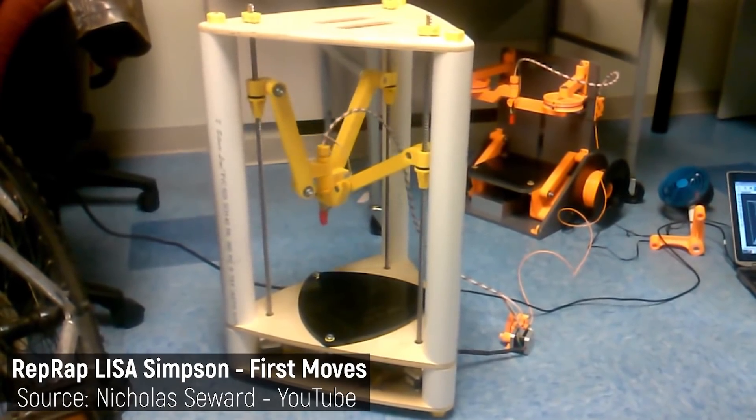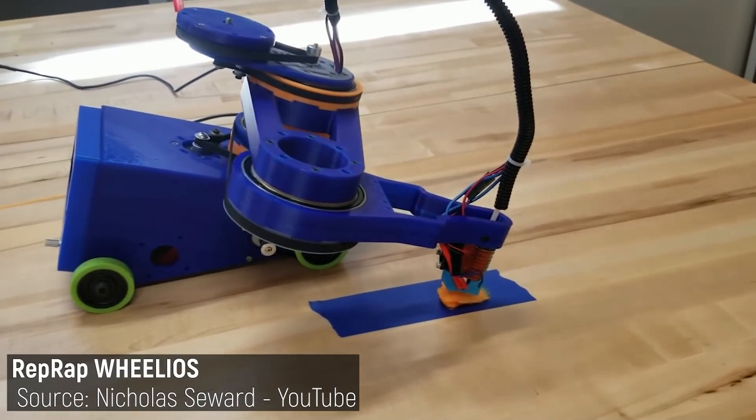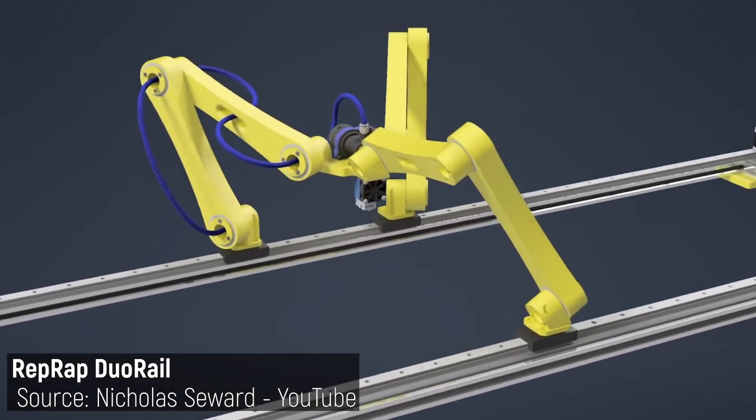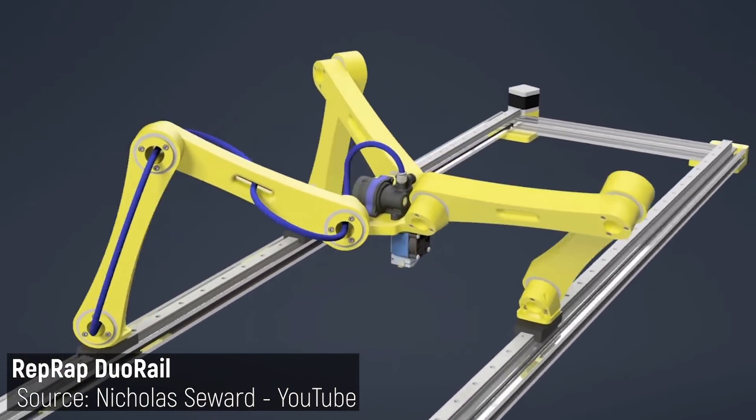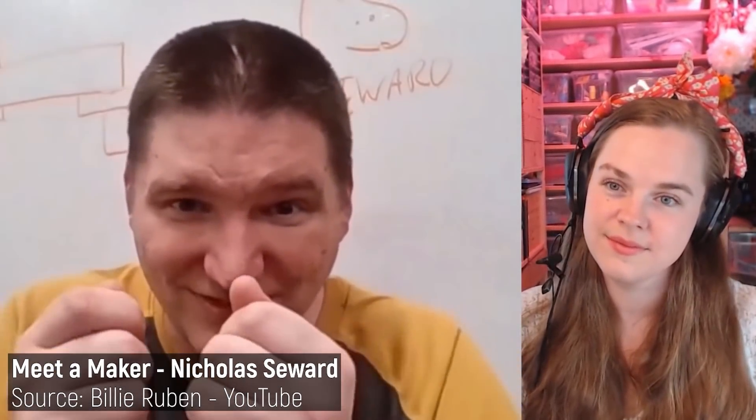Nicholas's designs are so wild that I'm not sure they can even be considered an extinct species in the same way as other machines on this list. They're more like mad science experiments with little care for long-term success, but more of a question of 'what if — let's build it and find out.' Honestly though, this is really cool because all it takes is just one of these out-of-the-box approaches to reveal unexpected benefits and potentially kickstart a whole new era of 3D printer design. I highly recommend checking out Billy Rubin's awesome interview with him linked here.